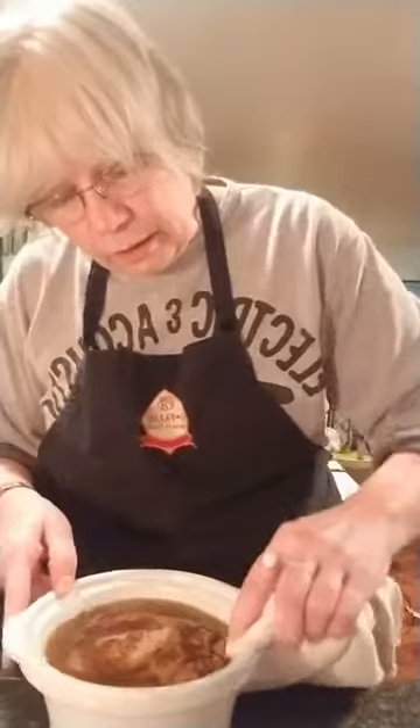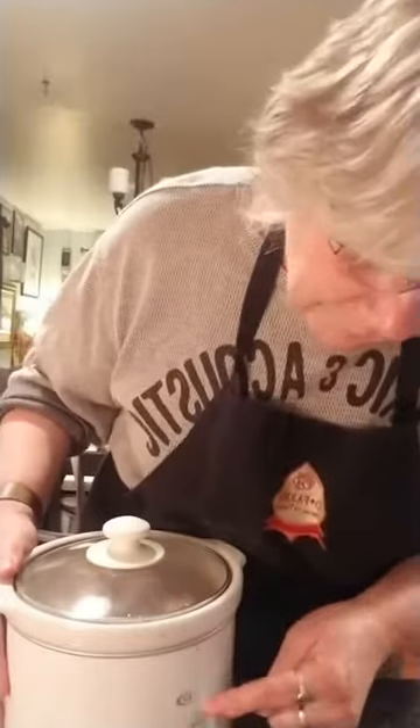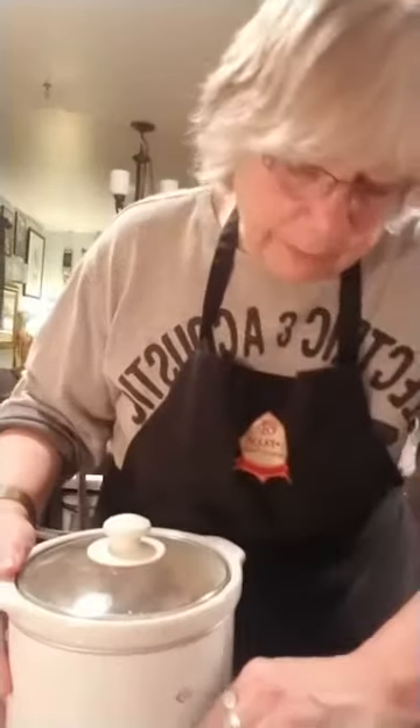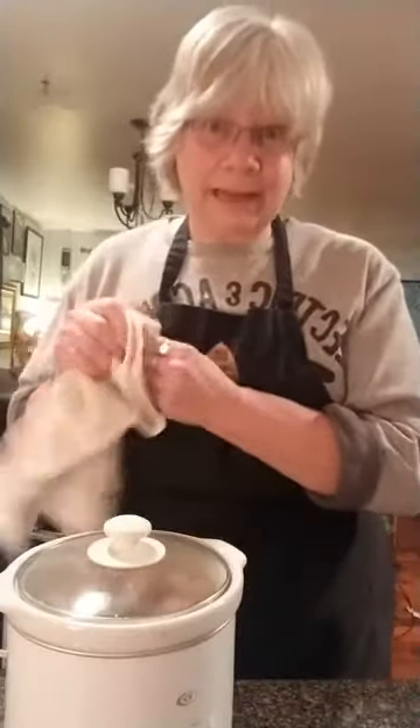Always make sure when you have a crock pot that you really clean your edges, because you don't want any heat to escape. Put the lid on. On my crock pot I have off, low, high, and warm — I would put this on low, and this is going to take a good eight to ten hours.